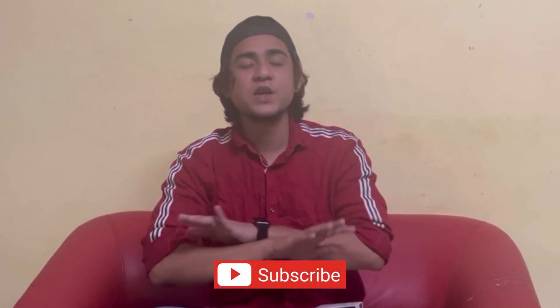Hey guys, what's up! Welcome back to my channel, it's your boy Dashing. If you are new, then subscribe to my channel. Guys, today there is no gaming video — there is a product that I have purchased.